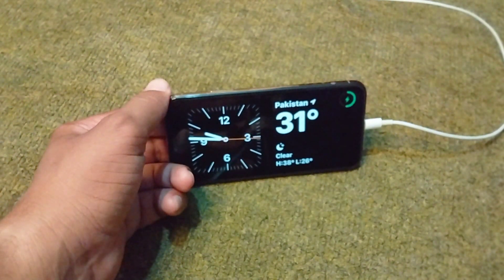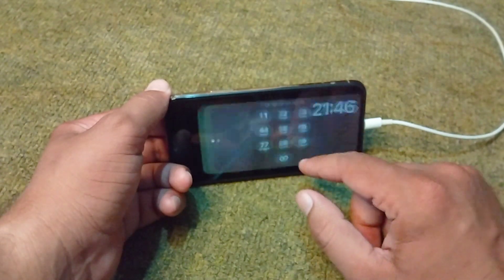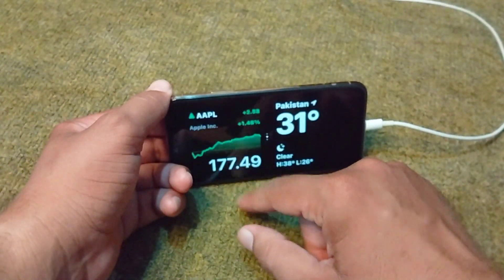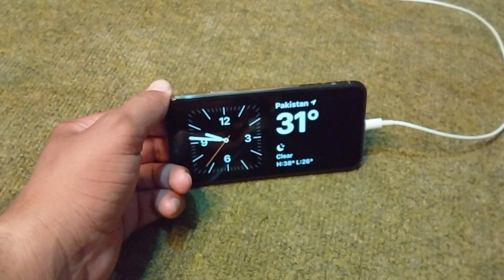After a few seconds, you will be able to enjoy StandBy Mode on your iPhone. You can see the beautiful clock appearances and other features available in iPhone StandBy Mode — you can enjoy this feature on your device in iOS 17.